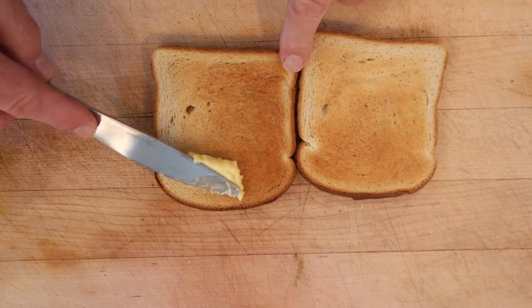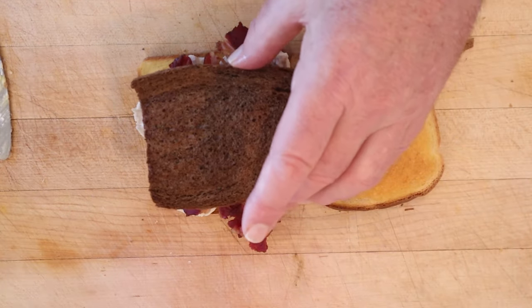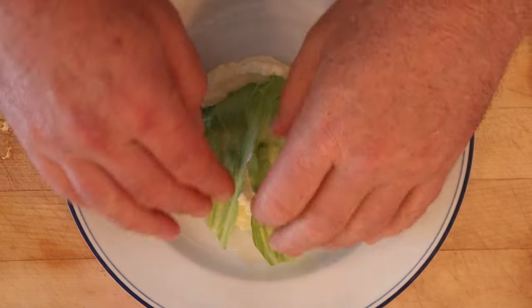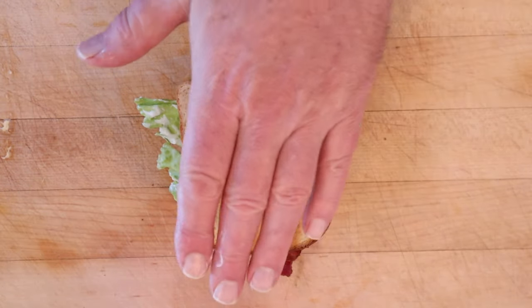First thing we have to do, butter up some toasted white bread. Then onto one we put slices of cold cooked chicken, bacon, and we top that with a piece of toasted rye. And yeah, it's not the same shaped loaf, so I had to cut it. Now we dip a leaf of lettuce into mayonnaise, put that onto our bread, sprinkle with a little chopped green pale pepper, and top with another piece of white bread that's been toasted, buttered side down.